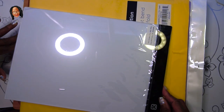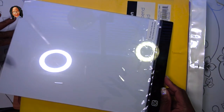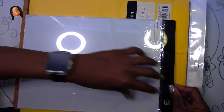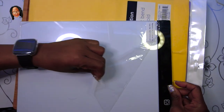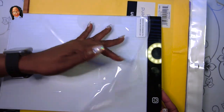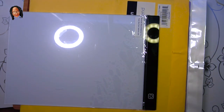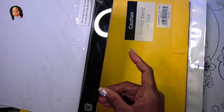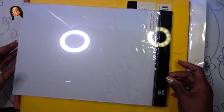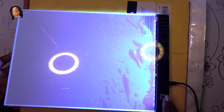I also purchased a light pad, and this was very important for me. As we get older — I already wear glasses — our sight kind of starts to fail us. Some of the diamond paintings can be very dark, so this light pad helps to brighten them up so you can see where to place your diamonds. It has three different illuminations, which is wonderful.